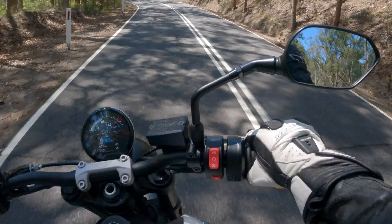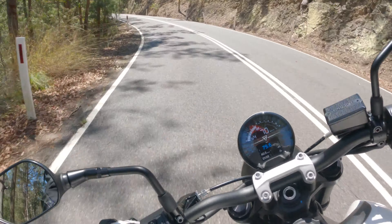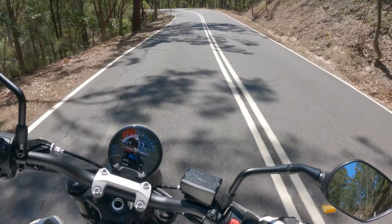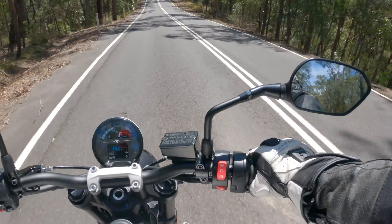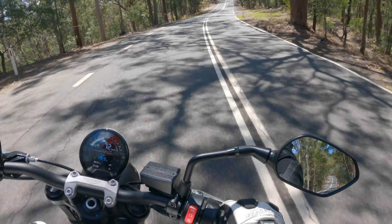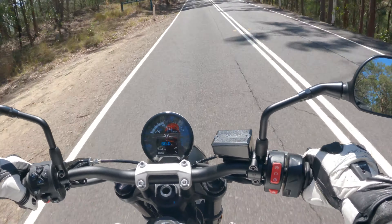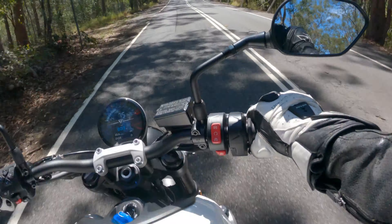These tyres aren't too bad — I'm not pushing hard at the moment but they feel very neutral and pretty confidence-inspiring. It's always good to have decent tyres on a stock bike; one less thing to worry about. You're not going to be changing these — they're really good tyres.